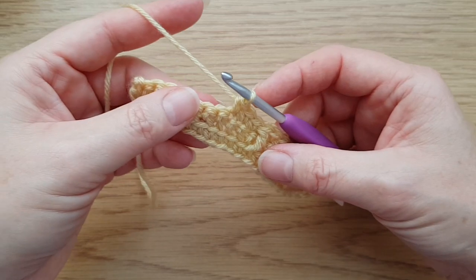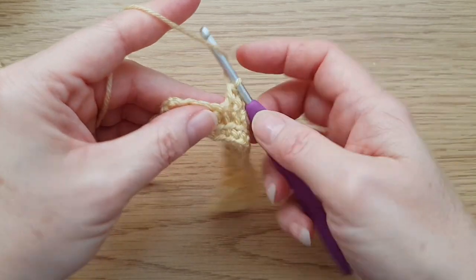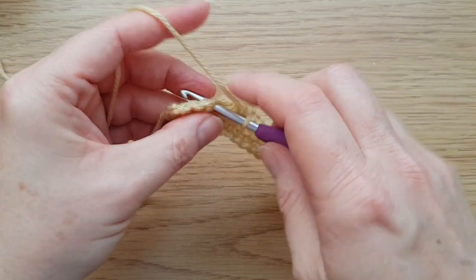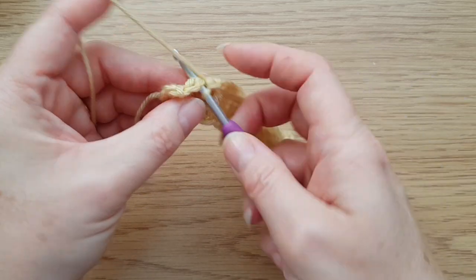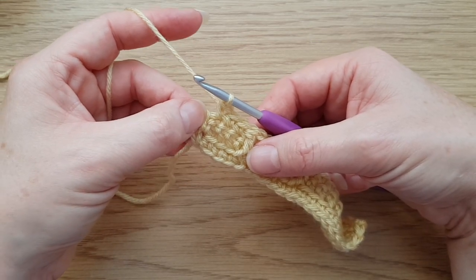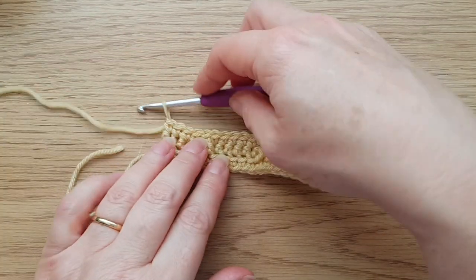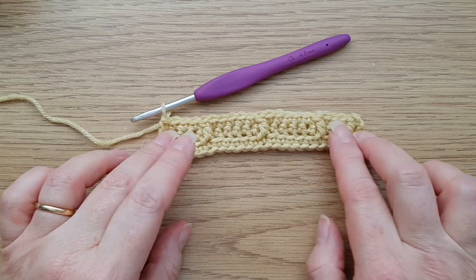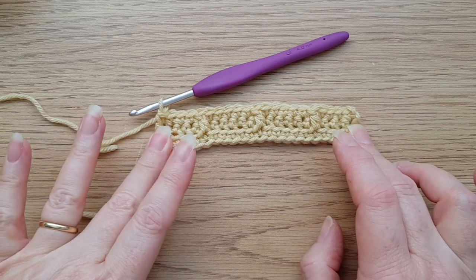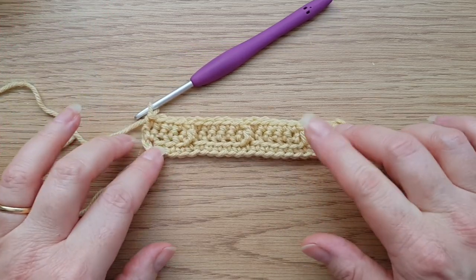So three double crochets, then we start the next repeat with two double crochets and one treble two rows down into that front loop. Then we end the repeat with one, two, three double crochets. That should leave you with one more stitch at the end of the row, which will always be a double crochet. Hopefully you can see the pattern starting to take shape — it'll look more obvious as we do more of it. So we've now done row three.